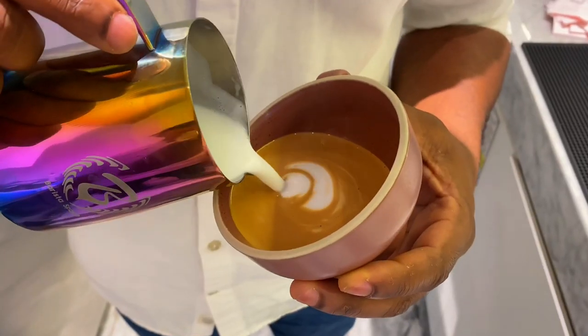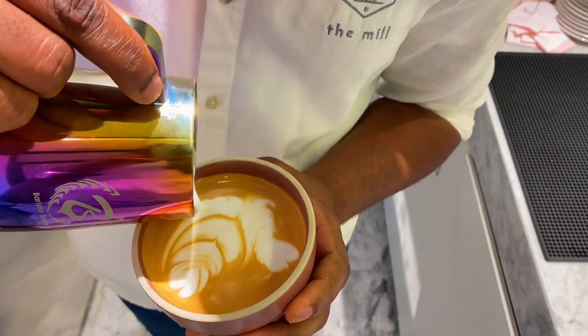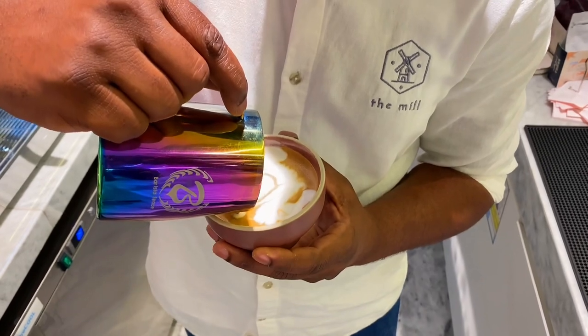90% of baristas are unable to make these advanced latte art designs because they are very hard to master. They require a lot of time and consistent practice. But in this video I'm going to show you the key steps you can take so that you can make an advanced latte art design on your cup of coffee.